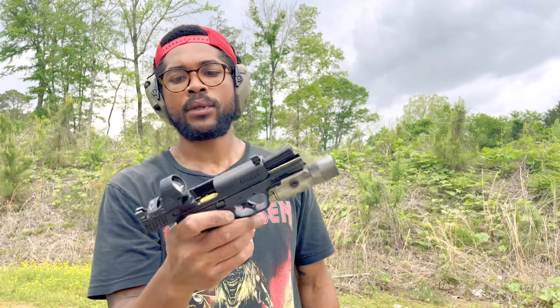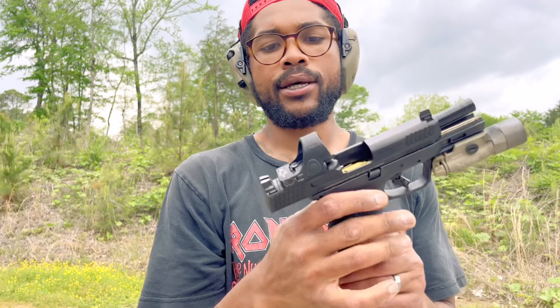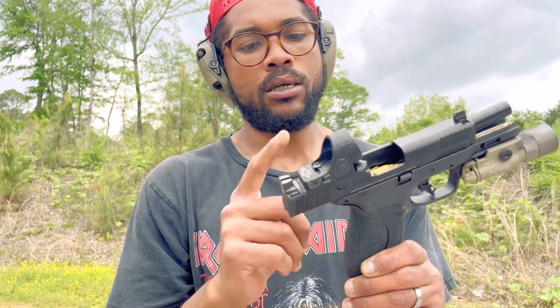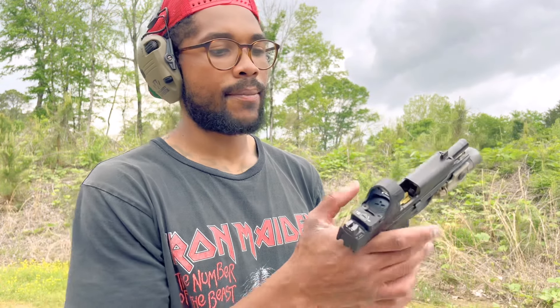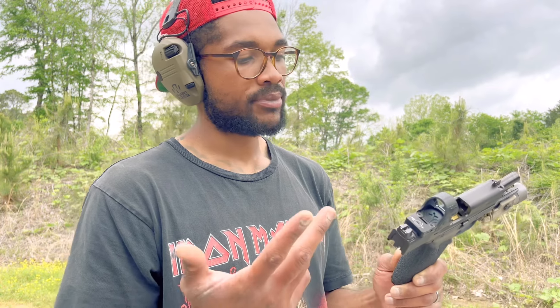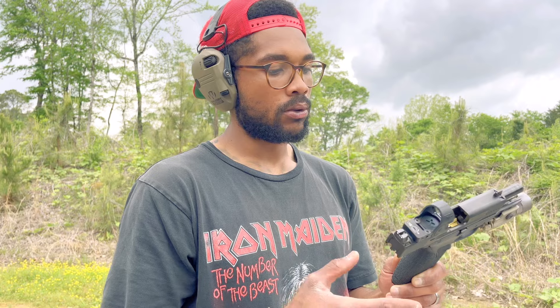I've seen some stuff online saying the 10 mil round is kind of hard on the SRO, so we're gonna test that out as well. I got my warranty on there, so hopefully Trijicon will stand by that warranty if it does go out on me. But so far, like I said, we're shooting some weaker stuff and so far it's holding up.